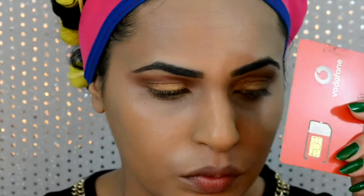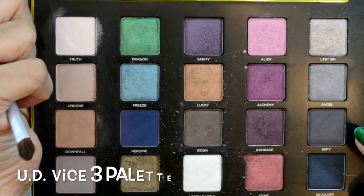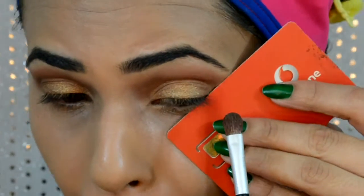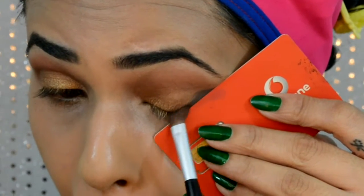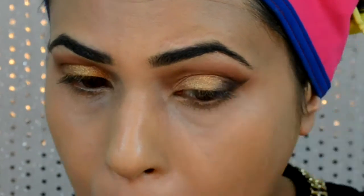Then using a card as a guide — picking up Defi eyeshadow on a flat shader brush, placing my card from the outer V to the tail of my eyebrow as a guideline, and applying this eyeshadow as a wing first, then dragging the eyeshadow inwards across the outer half of my eyelid and slightly into the very socket of my eye.